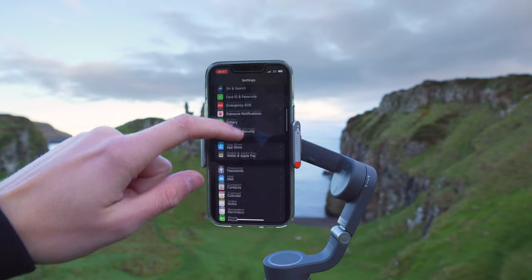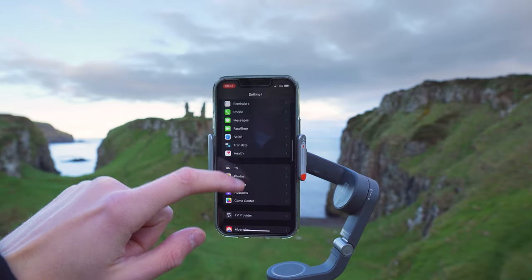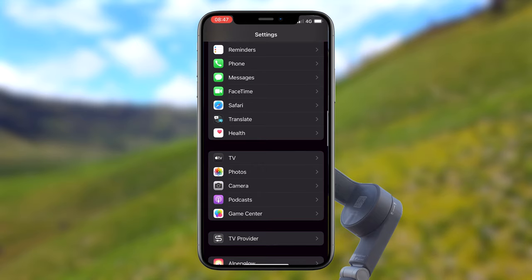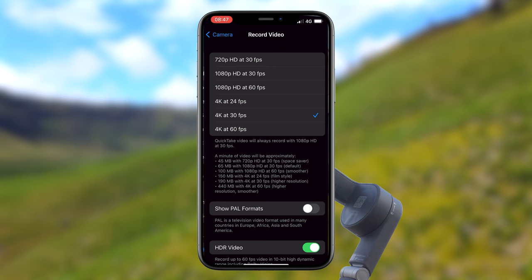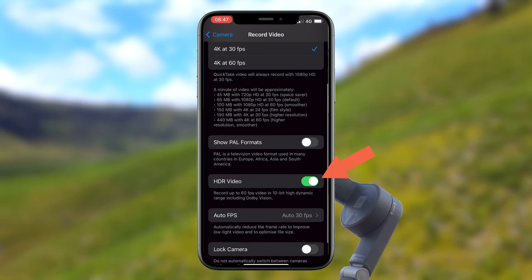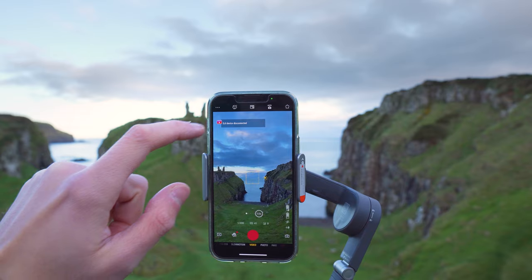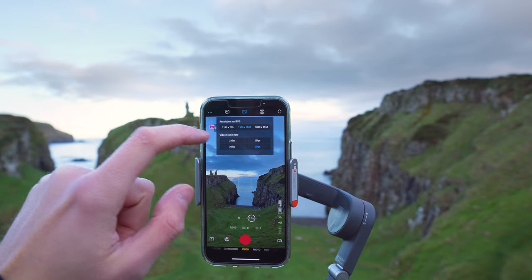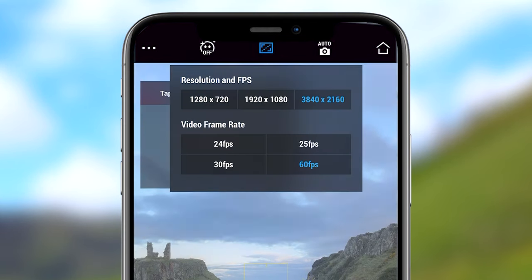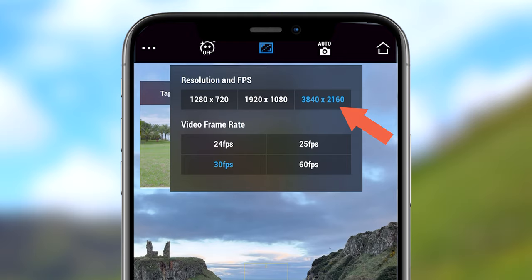Before we get into the first move, we want to make sure our phone is recording in the highest quality possible. If you're using an iPhone, go to Settings > Camera > Record Video and make sure 4K is selected, and also make sure HDR video is turned on for higher dynamic range. If you're using the DJI Mimo app, just tap the icon at the top of the screen and select 3840 by 2160. If you're using any other phone, just make sure your camera is recording at the highest resolution possible, such as 4K.